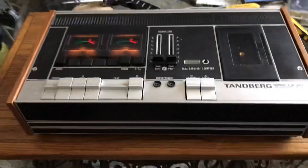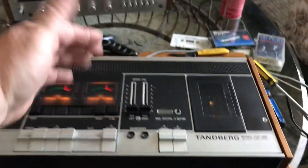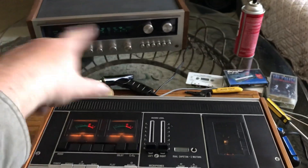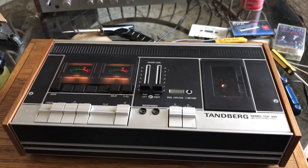Now we also recorded with it, but we didn't use the microphones — we used line input and we recorded the stereo from our Kenwood. So let's see if we got it — you know, old cassettes need a long queue-up.